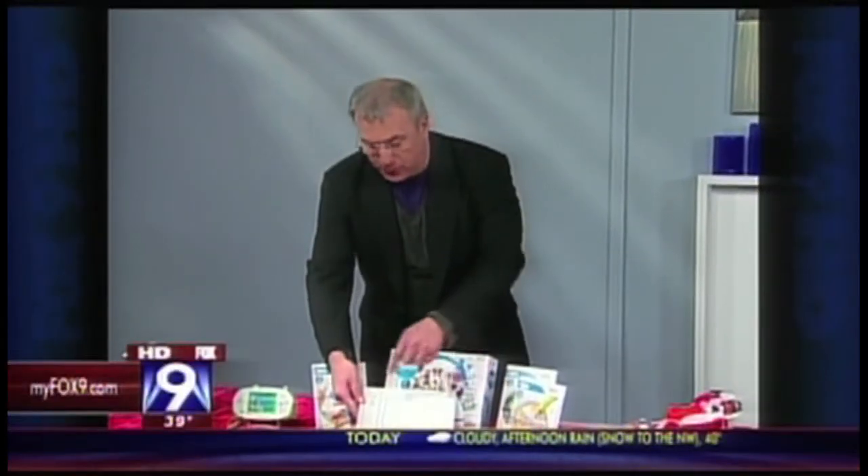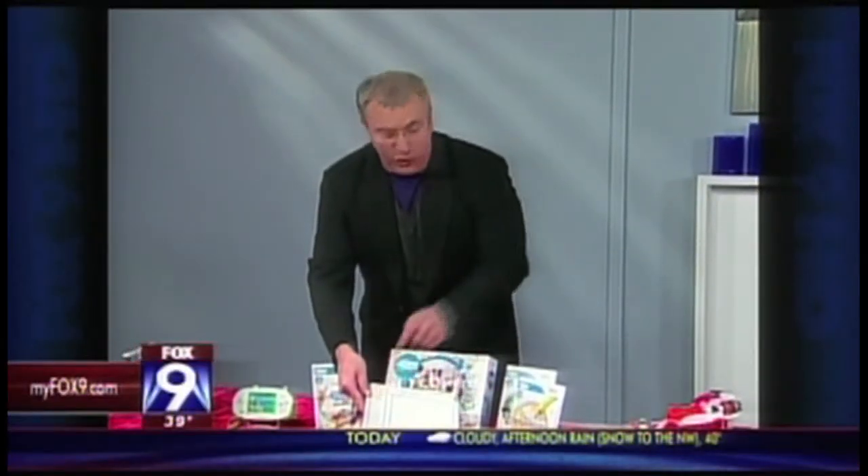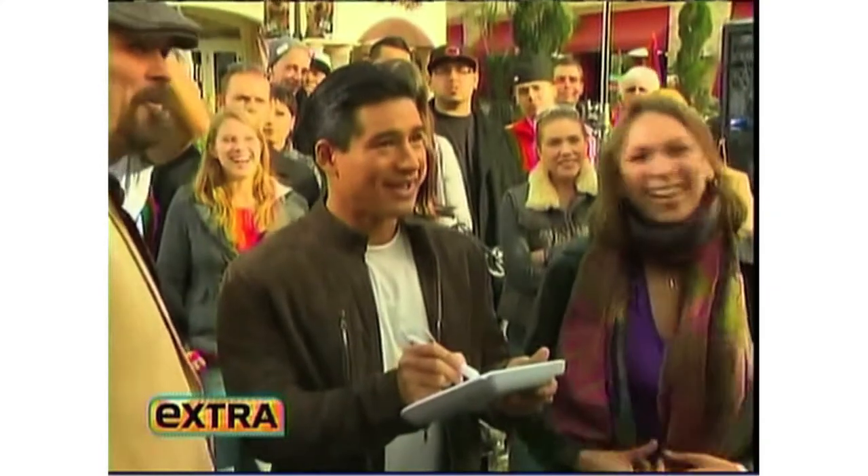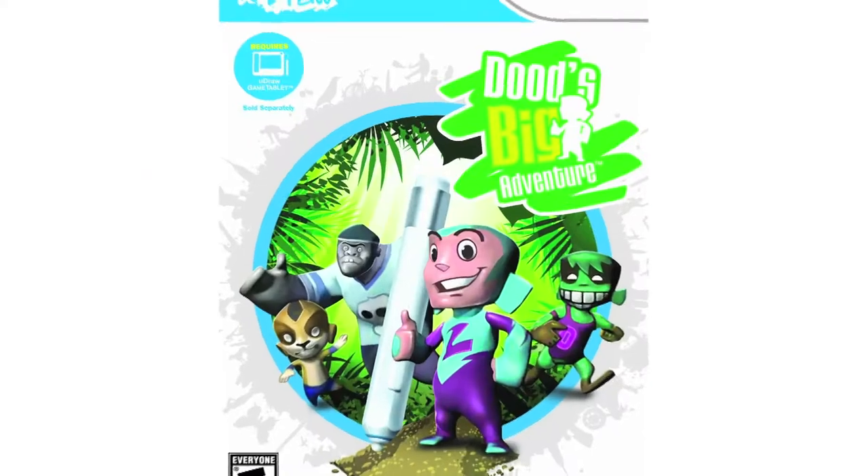The UDRAW game tablet — you can connect it to your Wii. You can see the Wiimote goes right in there. Draw on the tablet, do all kinds of great things. And there are other games you can get like Dude's Adventure and Pictionary.